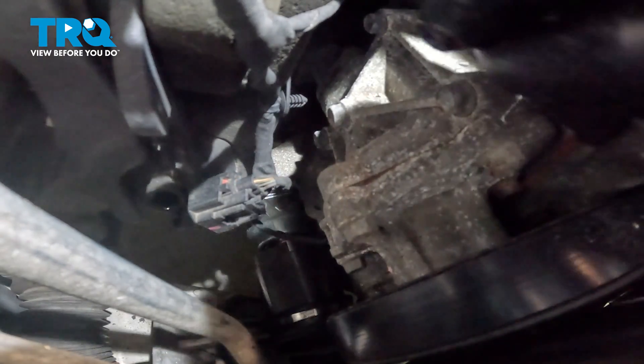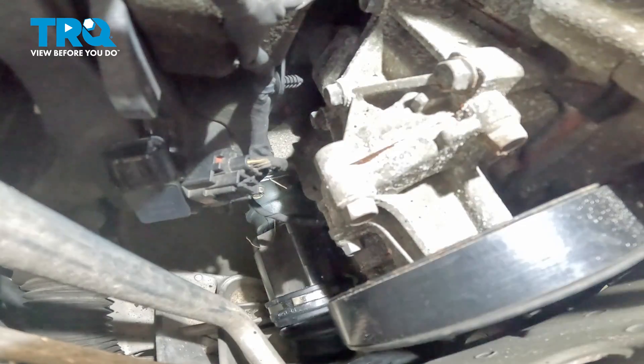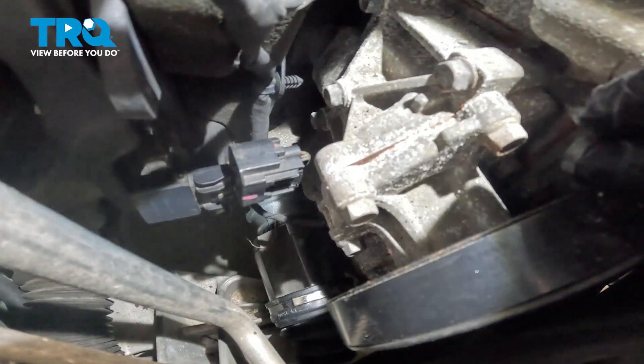Take the MAP sensor and line it up straight up and down, just like that. Then twist it to the right about a quarter turn so it looks like that.